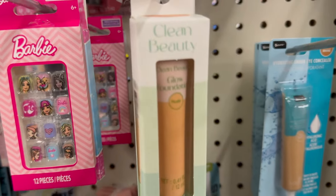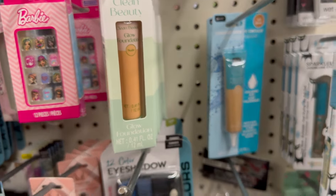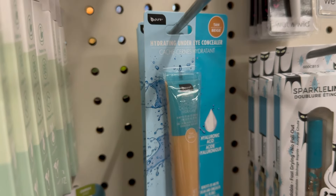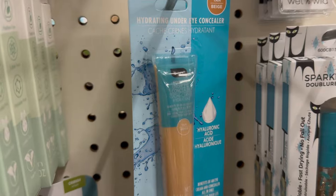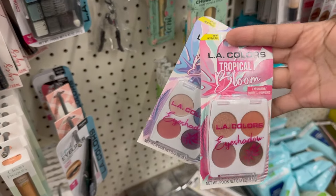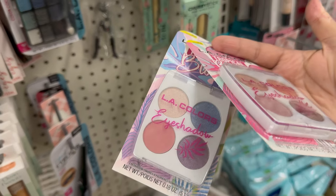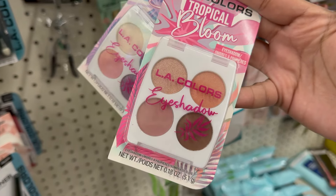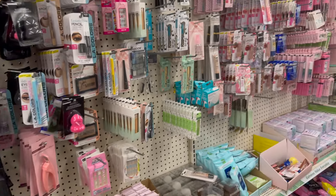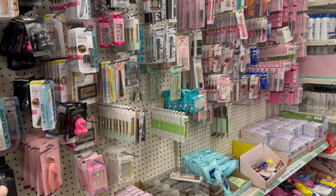Oh, clean beauty foundation — hmm, interesting. Even this one: hydrating under eye concealer. Okay, so these are the two palettes. I'm gonna go more with this ombre instead of the blue because that's more of my tone. All right, let's get this full face started.